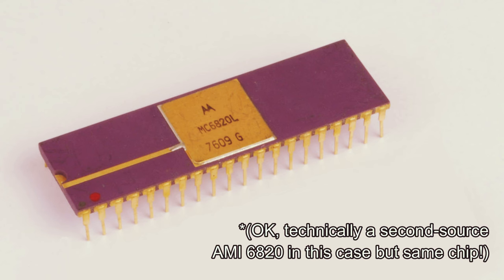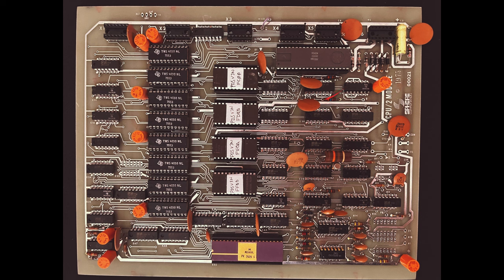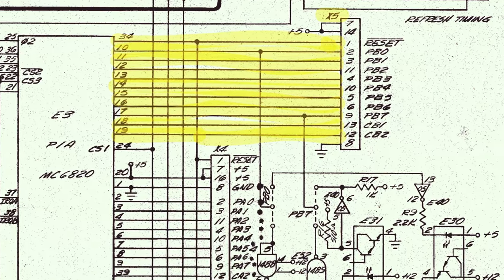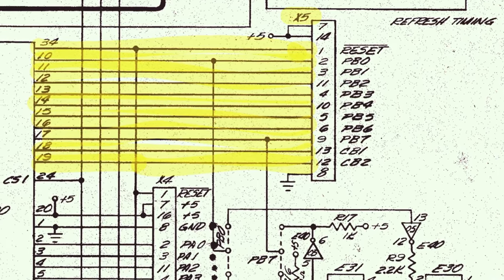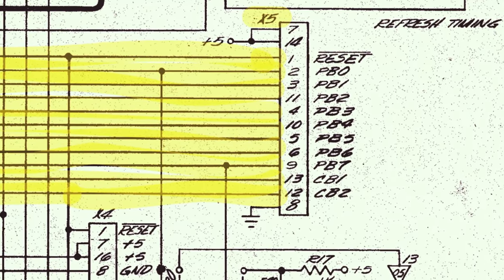Every Sphere computer has at least one PIA right on the CPU board. This chip has two ports, and one of them — Port A — is usually reserved on the Sphere for keyboard input through the socket marked X4. But Port B is open and available, and we will connect the printer to that port using socket X5. Looking at the schematics, the signals from the PIA are connected directly to this socket: eight data bits marked PB0 through PB7, and two control signals CB1 and CB2. Also available at socket X5 is 5 volts, ground, and the system reset line — we will use the ground but don't need the others.